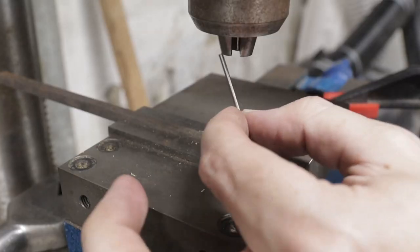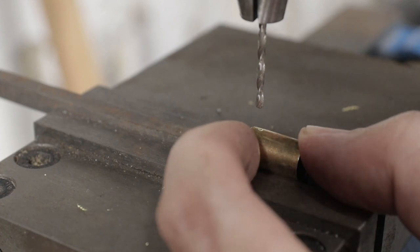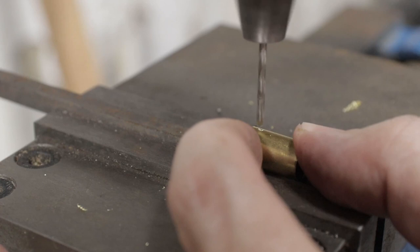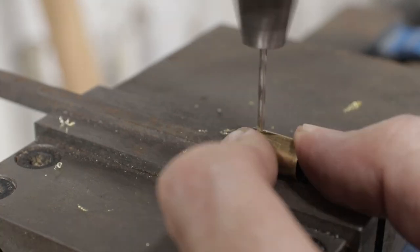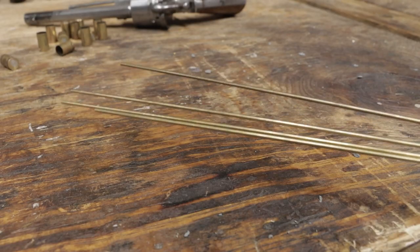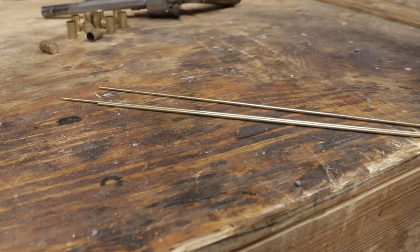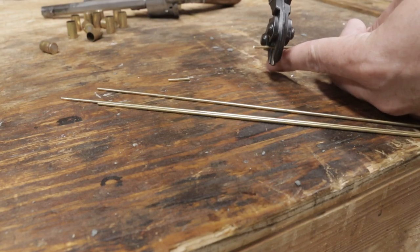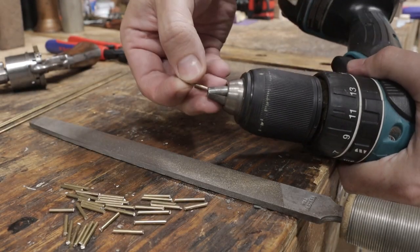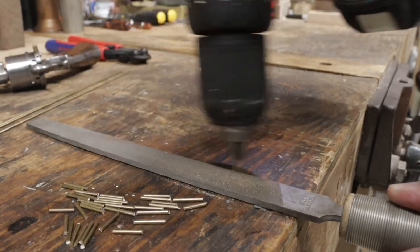I'll swap to a number 47, or a 2mm drill bit. I'll align the center drill marks and then drill through. For the pins, I have these brass rods — they're 2mm in diameter. I'm using wire cutters to cut them up into lengths a bit longer than needed. To round off one end, I'll chuck it in a drill and run it along this file. This will be the end that's on the inside of the case — the one that strikes the primer.